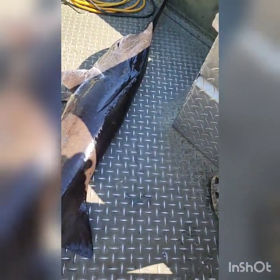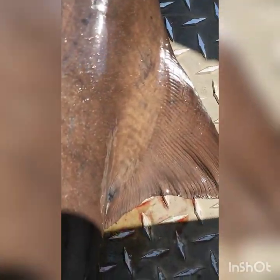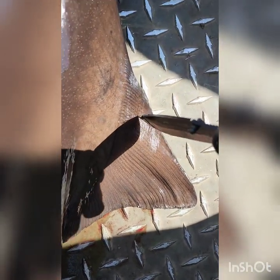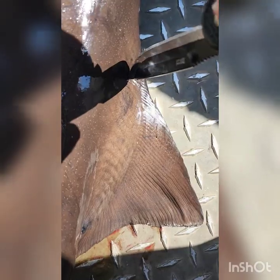So one of the things you want to do is, in its fin here, don't poke him here — it'll tear it right out. Poke him right there through the meat. Make a hole all the way through.